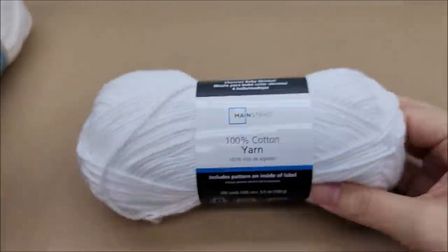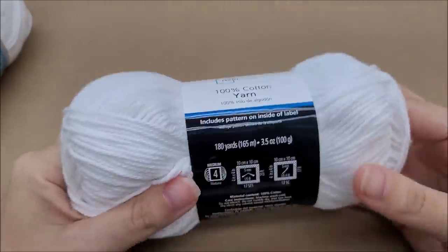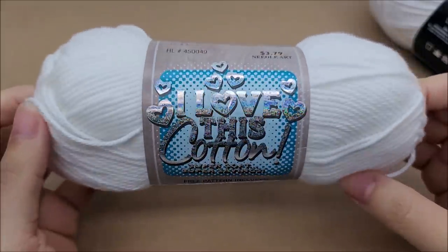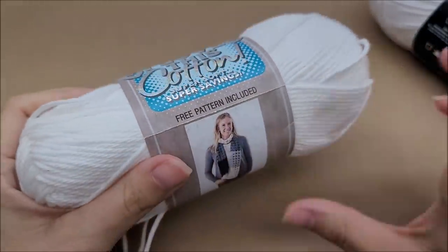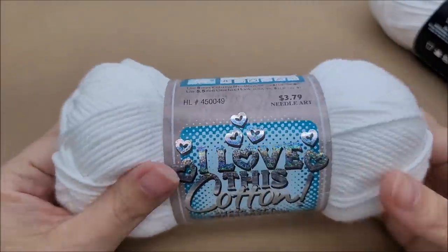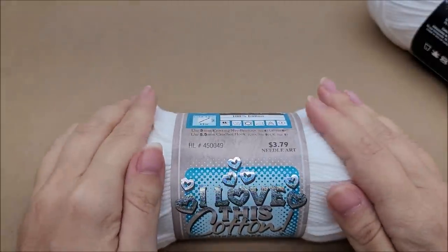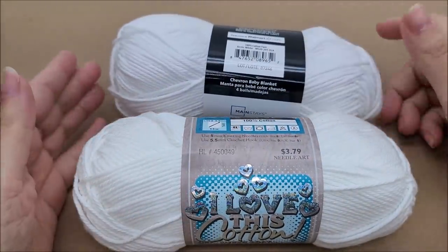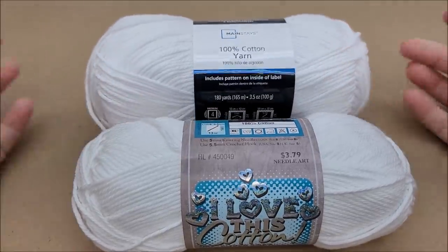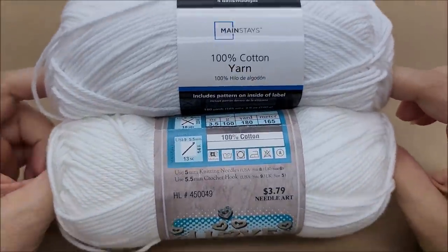A lot of people told me about it and said I needed to get it. They said it was super similar to Hobby Lobby's 'I Love This Cotton.' Hobby Lobby's 'I Love This Cotton' used to be my favorite cotton I could get within the states — it's still my second favorite. It's very soft and I want to compare the two because a lot of people told me they were similar. I have a white in both of them.